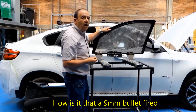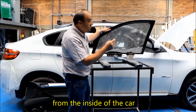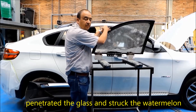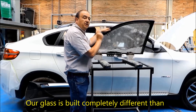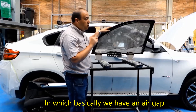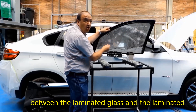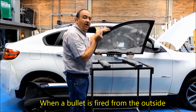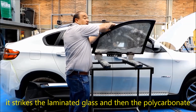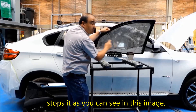Now you must be wondering: how is it that a 9mm bullet fired from the inside of the car penetrated the glass and struck the watermelon? Our glass is built completely different than any other bulletproof glass in the world — we have an air gap between the laminated glass and the laminated polycarbonate. When a bullet is fired from the outside, it strikes the laminated glass and the polycarbonate stops it, as you can see in this image.